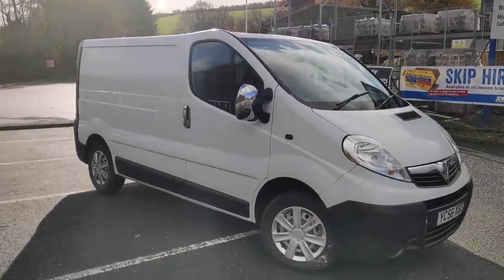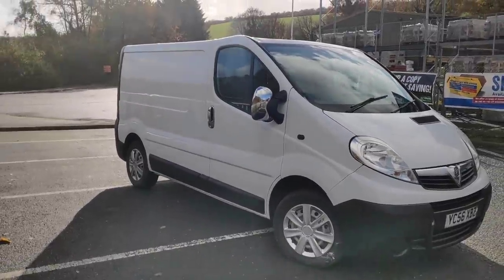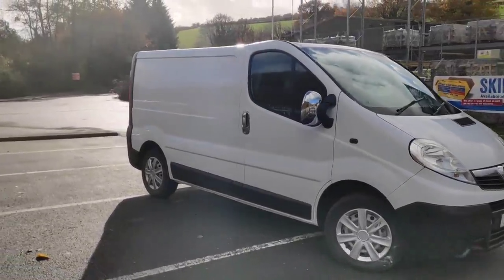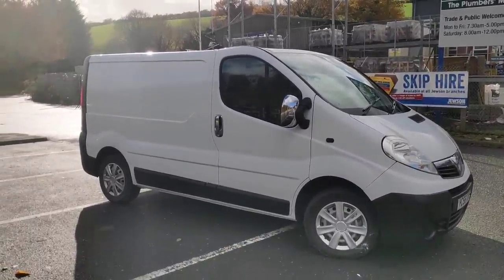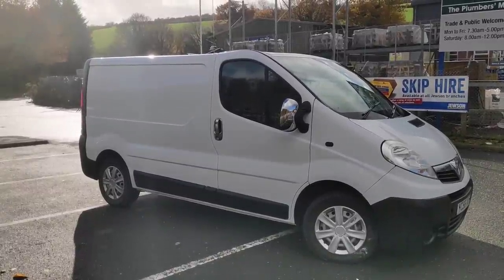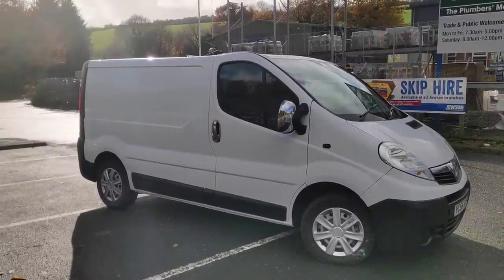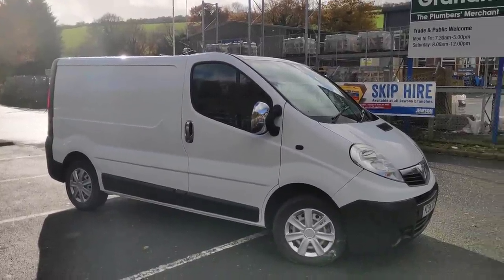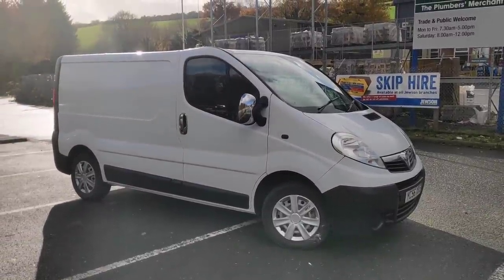Welcome back to another budget bike and car review episode. Something a bit different. If you've seen my other videos, you'll know I did one of these conversion things about a year ago, maybe a little bit longer. It was a Ford Transit — an old plumber's van that I turned into a bespoke day bus surf van type thing. And I decided to do it again because I wanted one of these Vauxhall Vivaros.